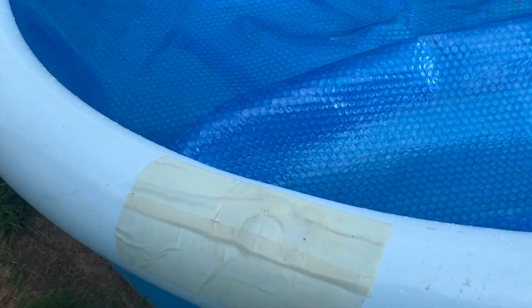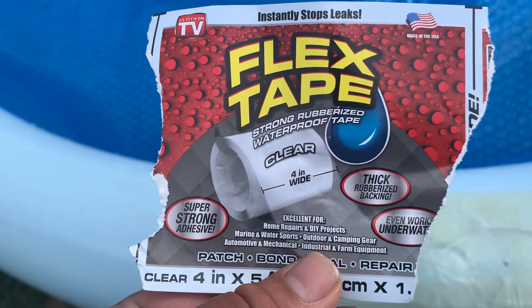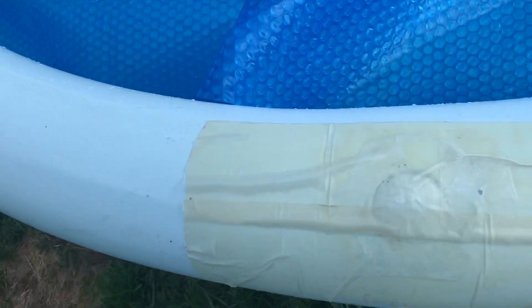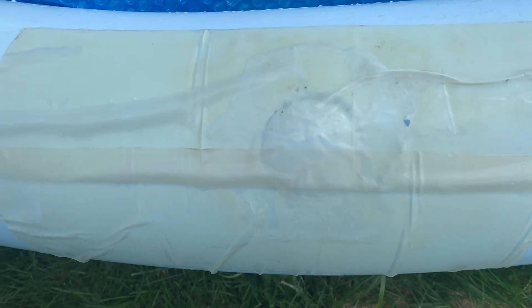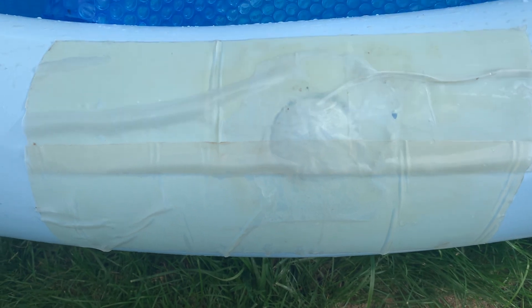You can see this big patch here. Underneath this is a product called Flex Tape — Flex Tape. It's got a water drop on it. I'll tell you what, this stuff is amazing. It's repaired it. You can actually see the hole right there. This little indentation here is from the special glue from another pool kit that I tried repairing with — it didn't work.